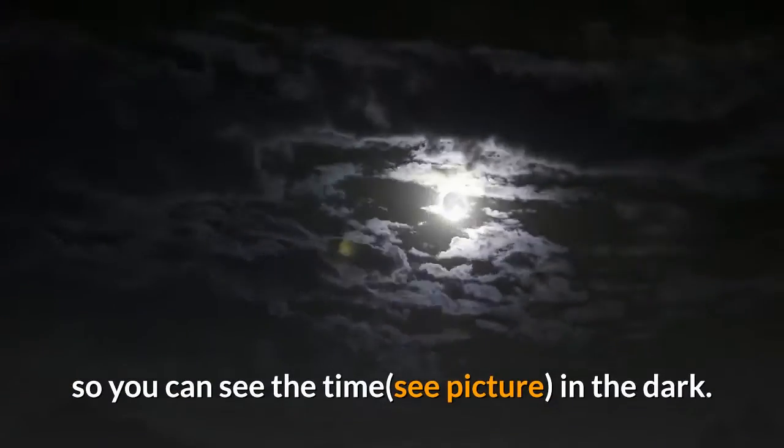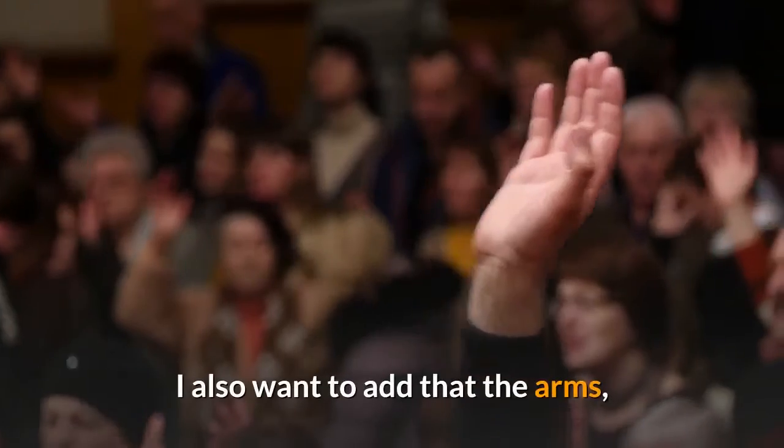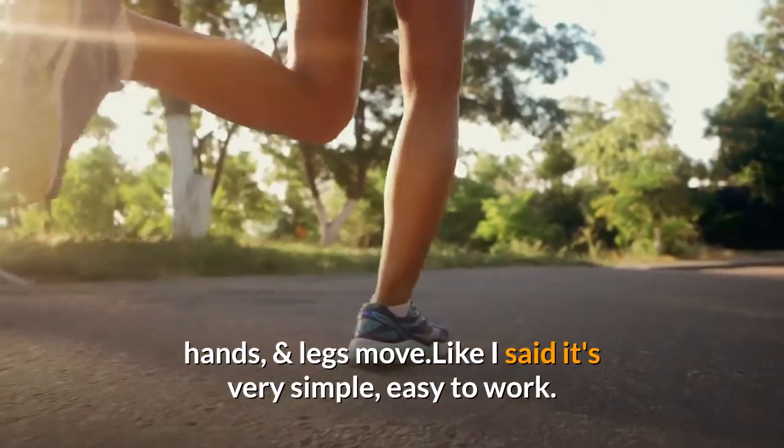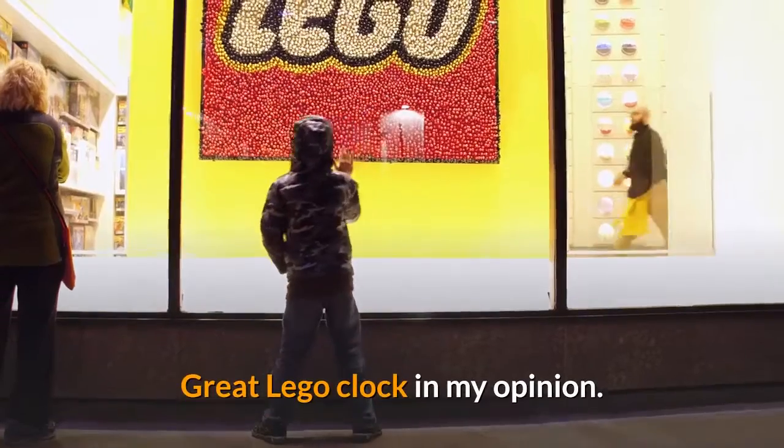If you push down on the head, the clock lights up so you can see the time in the dark. I also want to add that the arms, hands, and legs move. Like I said, it's very simple and easy to work. Great LEGO clock in my opinion.